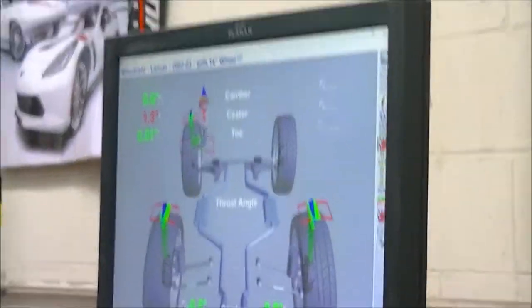Just as a reference, you always want to work from the back to the front when doing an alignment. Always do the camber and the toe first at the rear, if adjustable, and then work your way to the front. The back is adjusted now — I just have to work on the front. It's 20 degrees out.